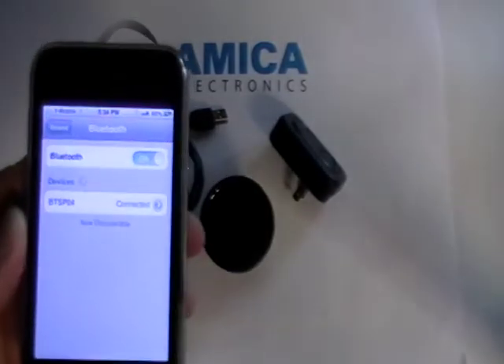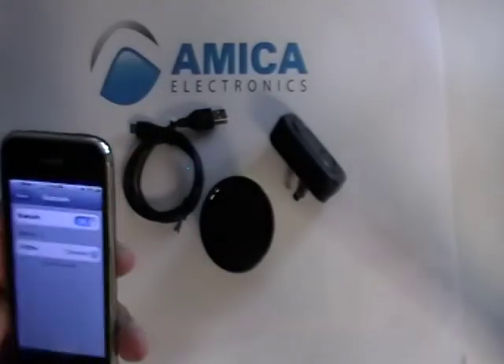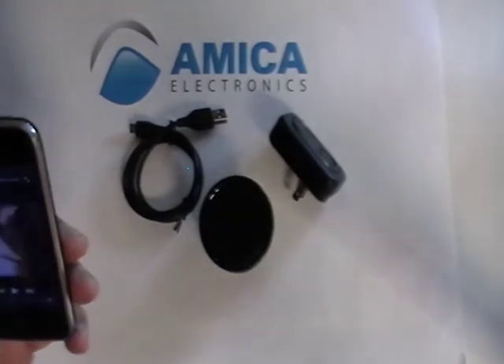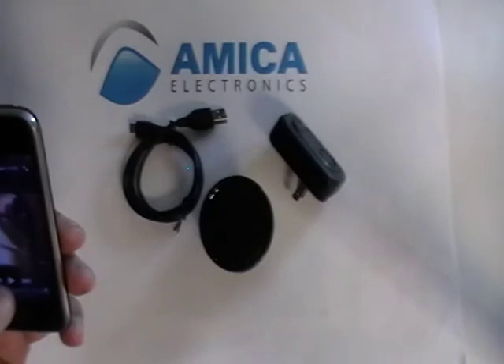Connected. As soon as you see "Connected," you know it's paired. Let's play some music through it so you can see how it works.